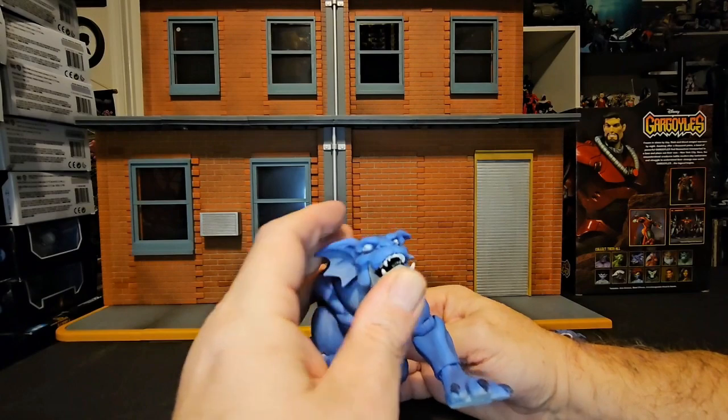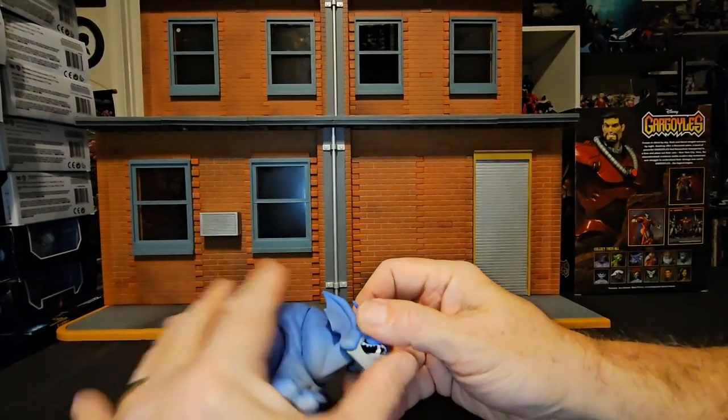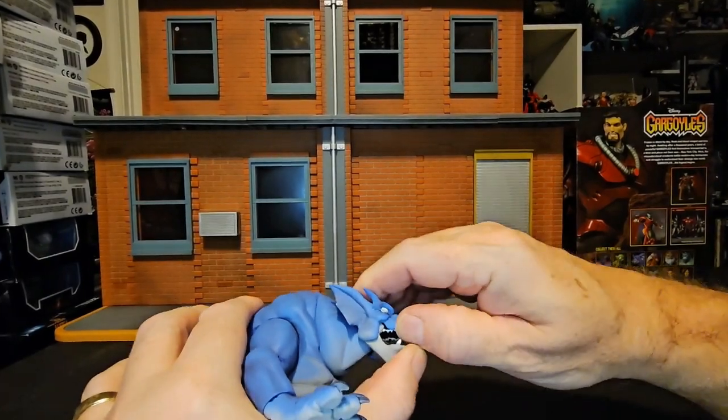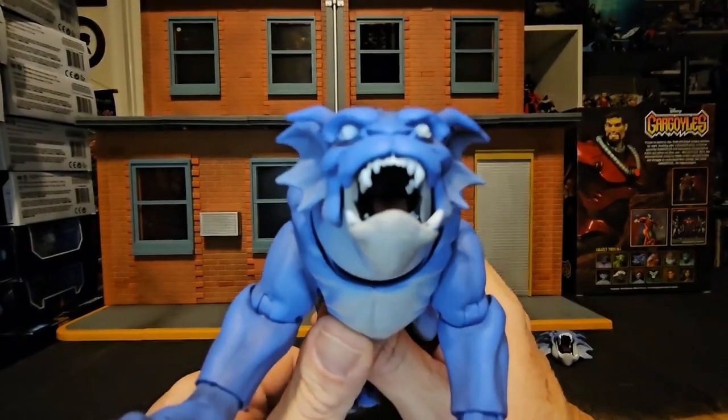Whereas the other face is just closed, this one opens a little bit so you can get a look at that mouth there.